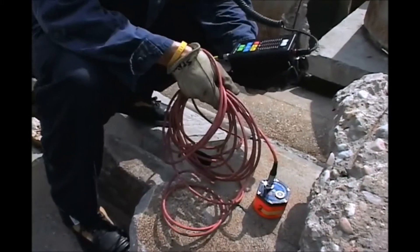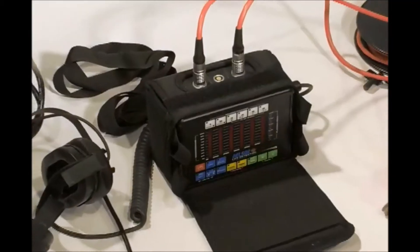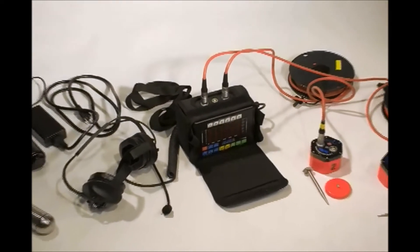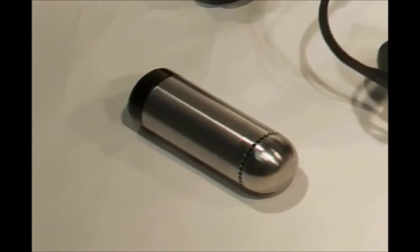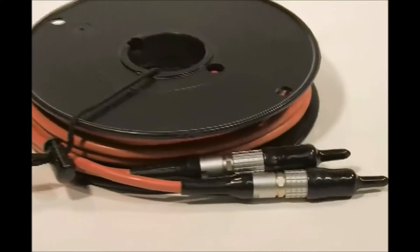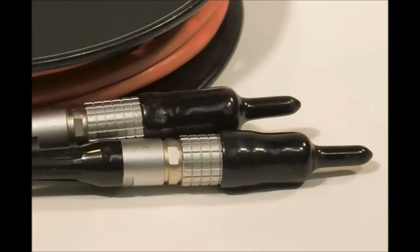Simple care and maintenance is all that is needed to keep the Delsar operational and ready for use. A cloth can be used to clean the sensors, display, and cables. If needed, a damp cloth with mild soap can be used as well. Be sure to use the protective caps on the ends of all connectors when they are not connected, as deformed connectors will not mate properly.